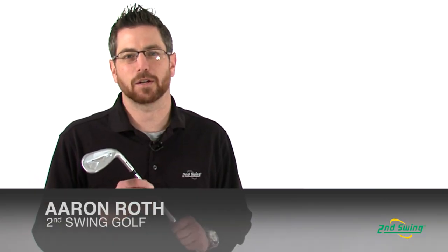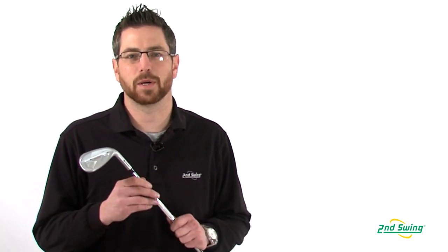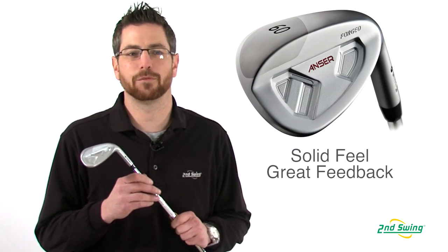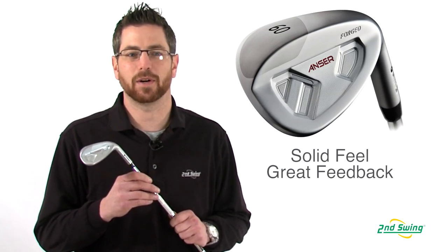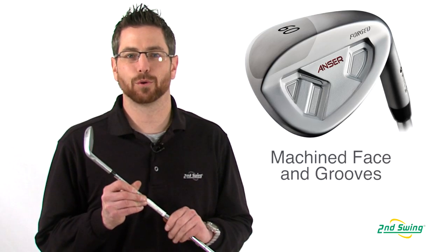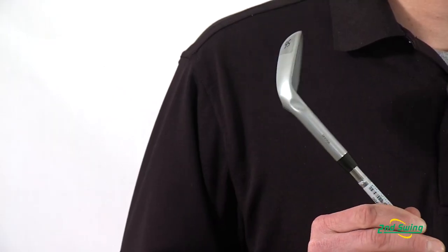Aaron with Second Swing here to talk to you about Ping's Anser Wedge. Forged from a soft 8620 steel with a thicker hitting area and hourglass shaped reinforced back cavity that provides solid feel and wonderful feedback. A machined face and groove allow for maximum spin and control for any shot.